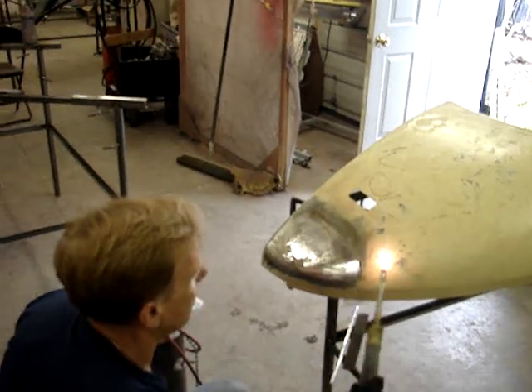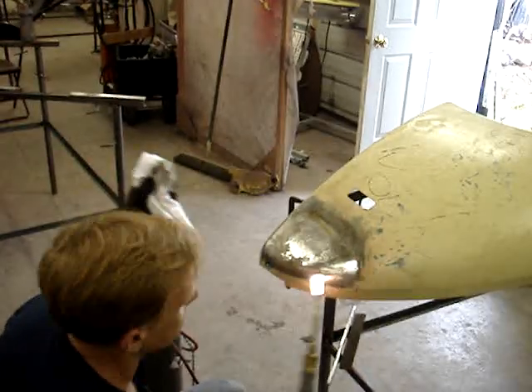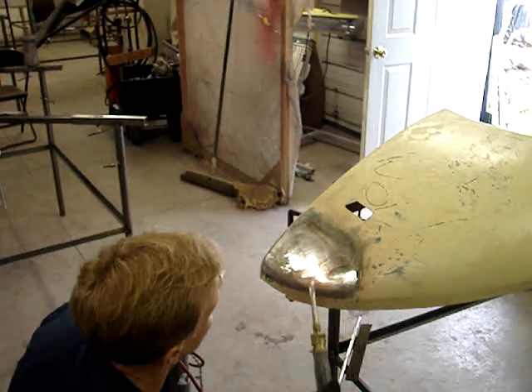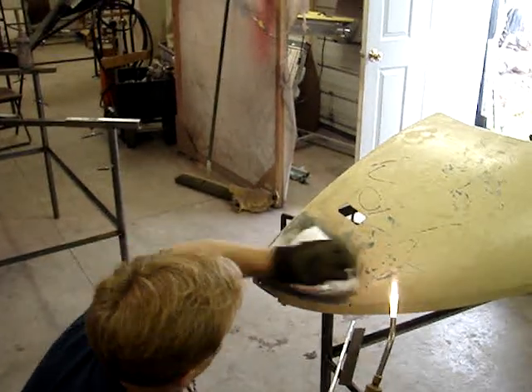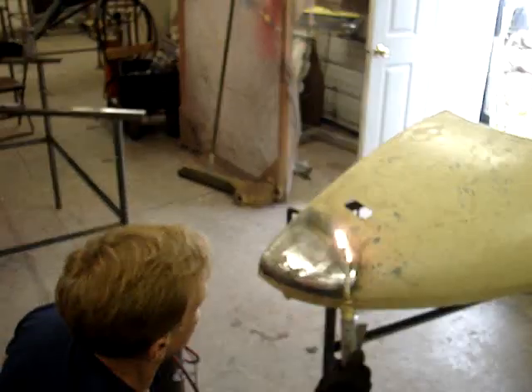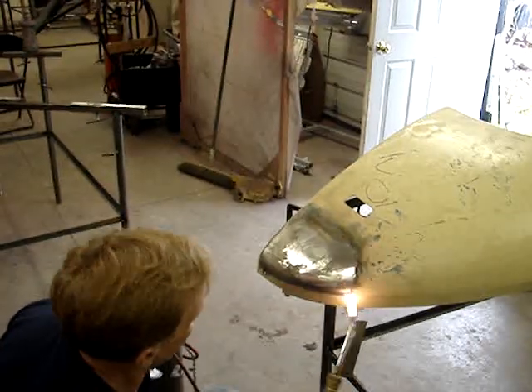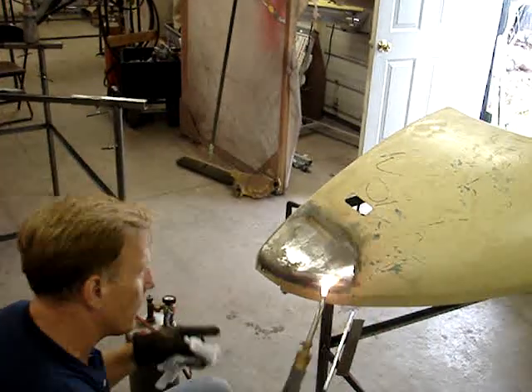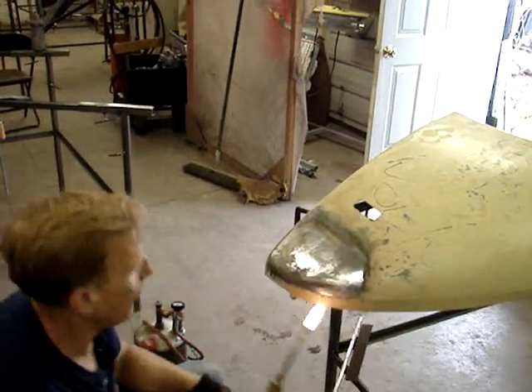You're just rubbing it in now with your rag with a little flux on it. There's no flux on this — this is our dry rag. Now that's all tinned right in there, see? All of that's tinned.